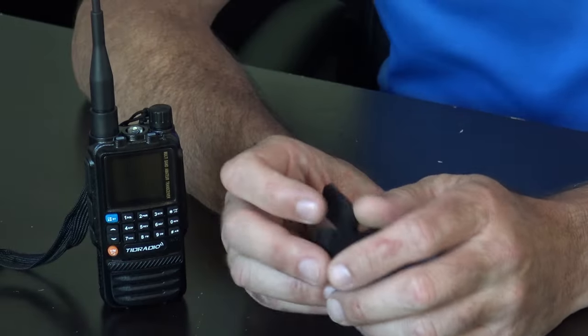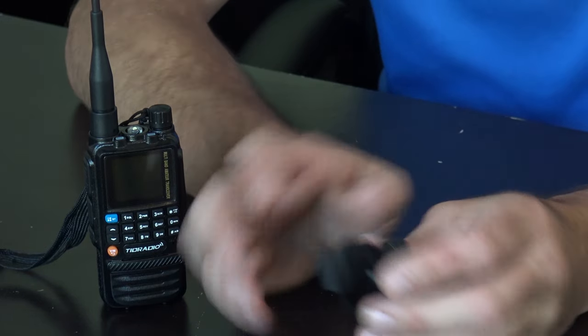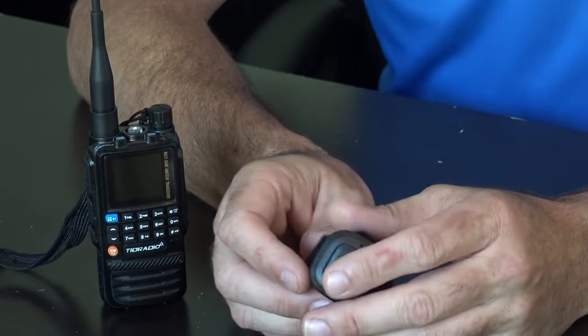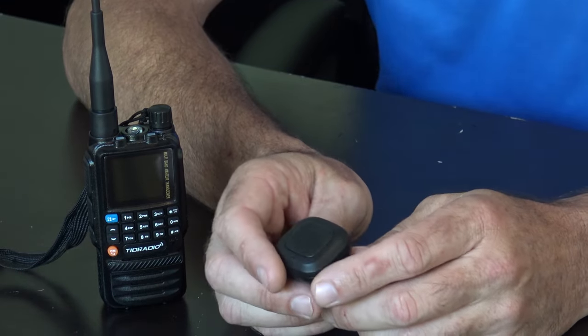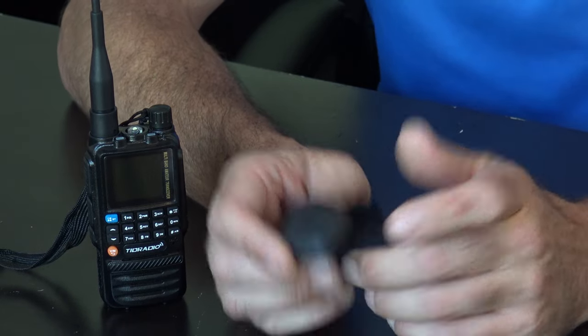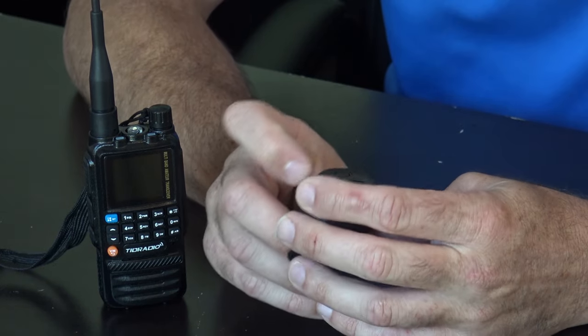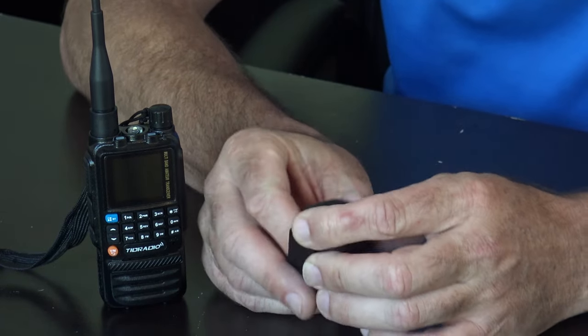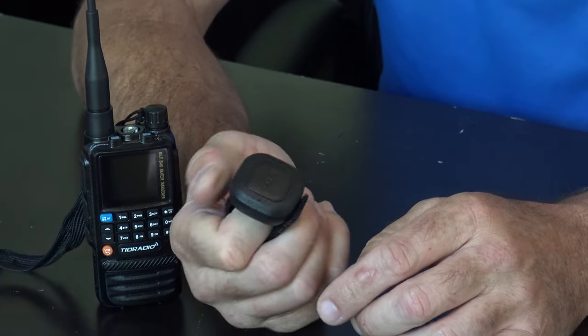My voice is hoarse — I had COVID for the last seven days, pretty much getting out of it now. That was the most painful flu I've ever had and unfortunately my wife and my mom got it from me. Anyway, they also give you a PTT button — something some companies offered on other radios years ago. This also charges via USB-C.